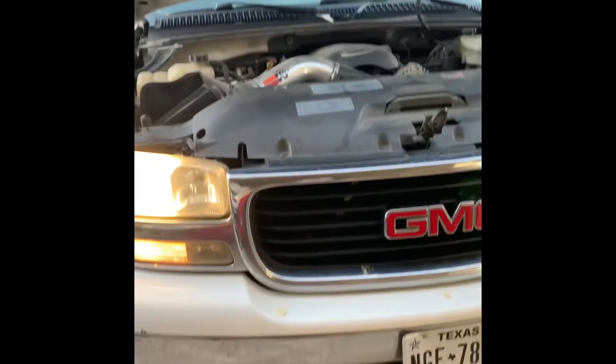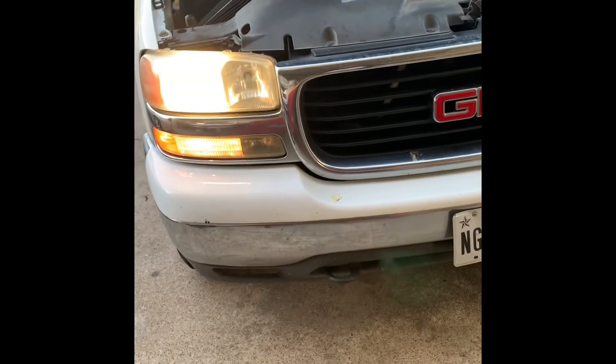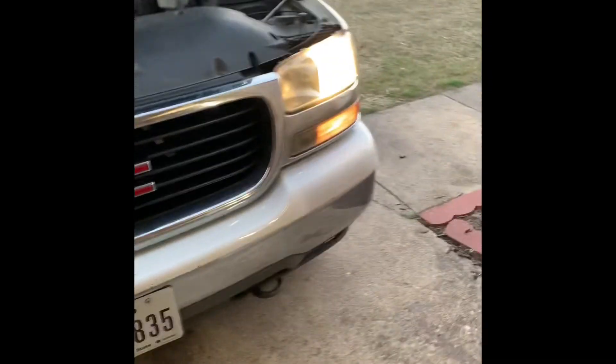Yeah, so I restored them - they're good now. That's how you restore headlights on a 2004 GMC - you can do this anytime really. You can restore these too. They were hazy and they looked ridiculous before.